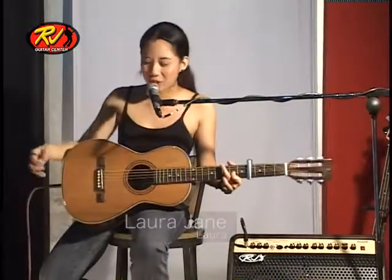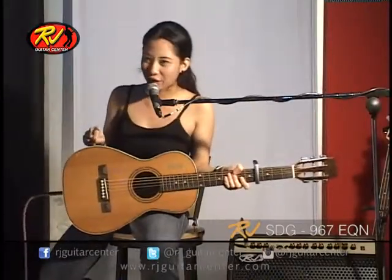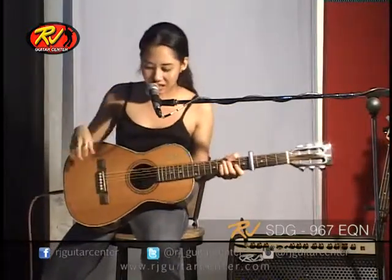Hi, my name is Laura and I'm from the band Laura. And what we have here is SDG867EQN. My first impression on this guitar — I first saw this at RJ Mega Mall just yesterday.